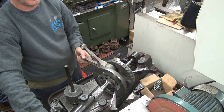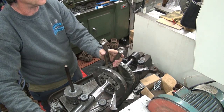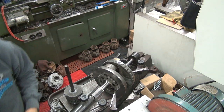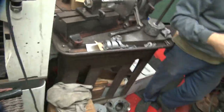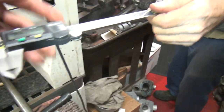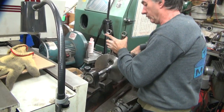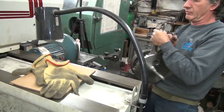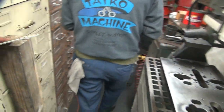The easiest way possible — that would be the press. Is it the most calculated way? It'll collapse. If I measure it, I know where I'm at.